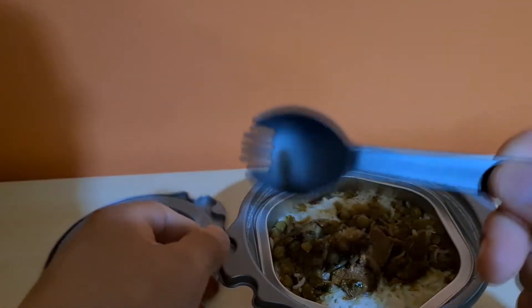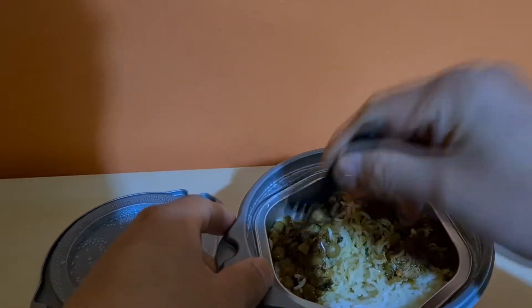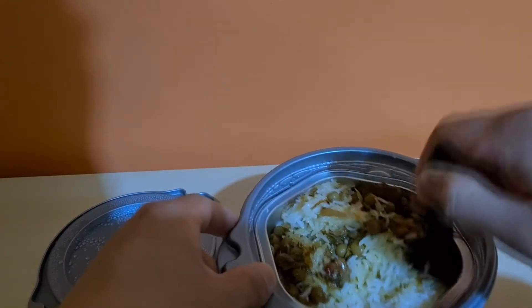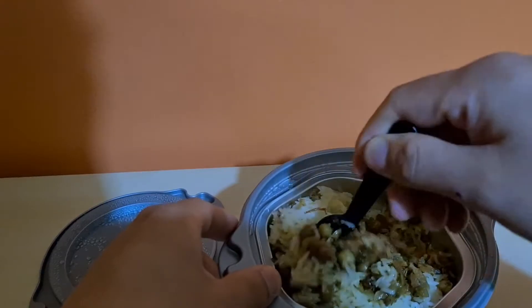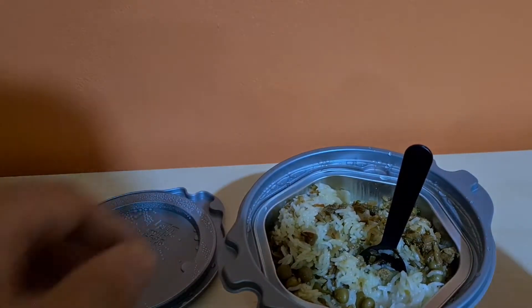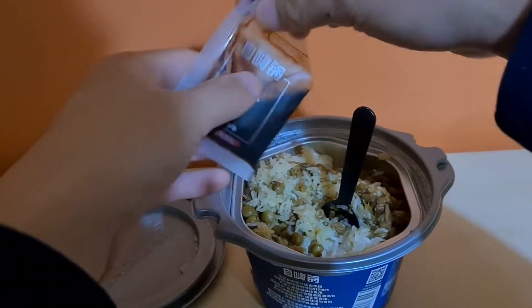I'm gonna take the little handy supplied mini spork. Oh yeah, that is cooked through alright. The rice feels soft — definitely feels like cooked rice. And now we're on to our last step, which is adding sauce. This is the sauce that you add when everything is already cooked.